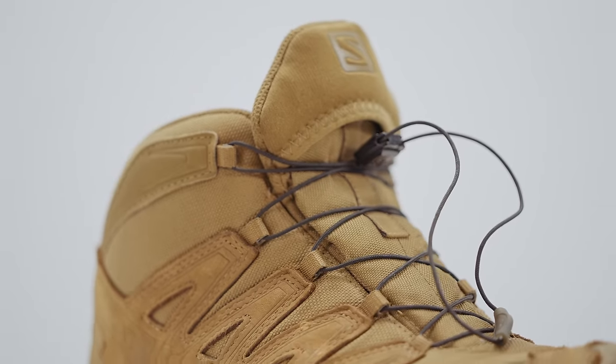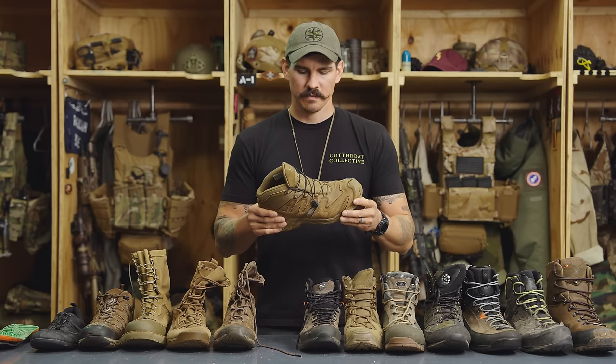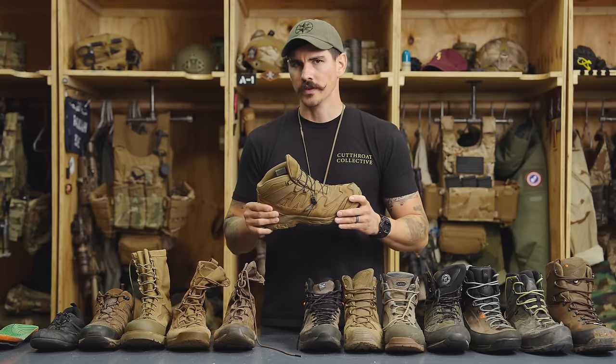I do not like proprietary style lacing or quick lacing systems. While they are very convenient and fast, I want my laces to be field repairable with something like paracord, and oftentimes with these quick lacing systems you are not able to do that.